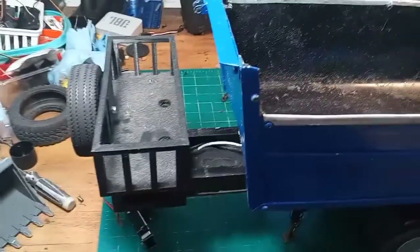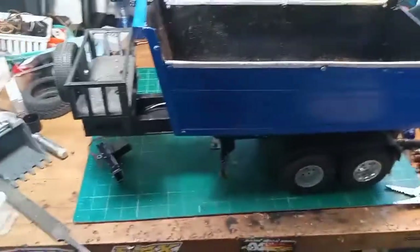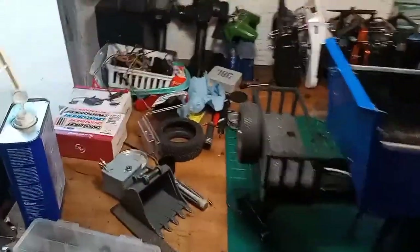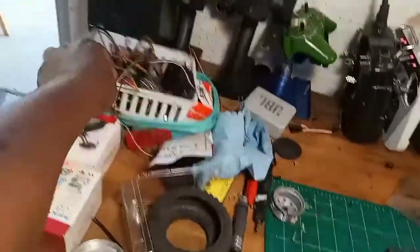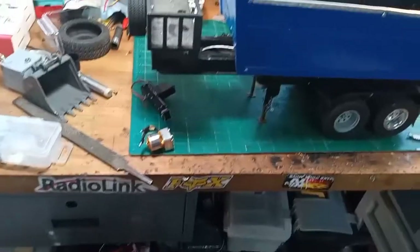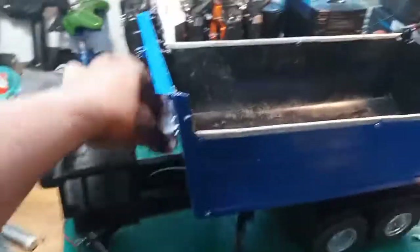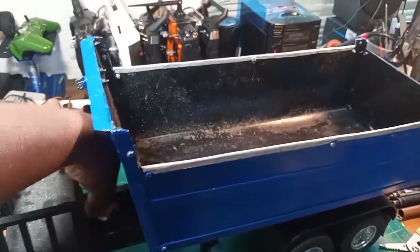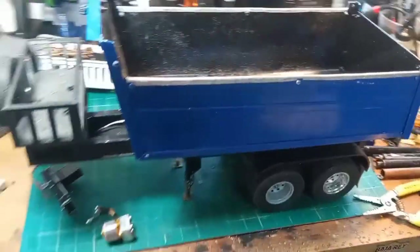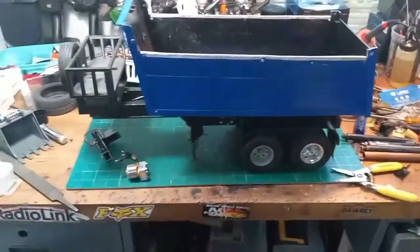I have an old hydraulic pump hiding somewhere — and ta-da, there it is! It's an old Magom hydraulic pump and I think it will be fine for running this and lifting up the bed.